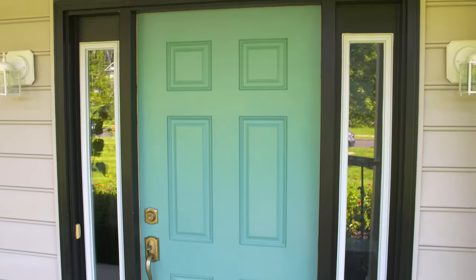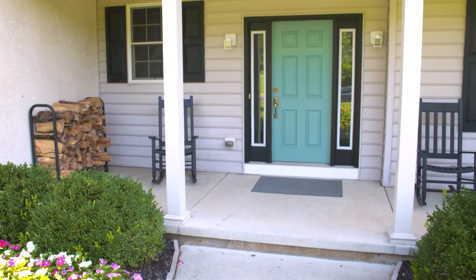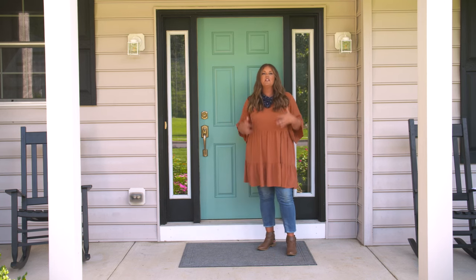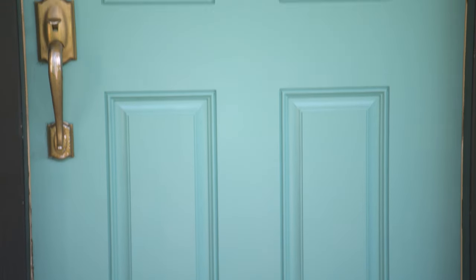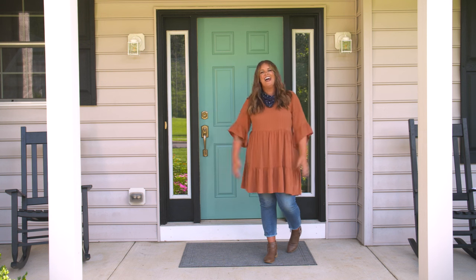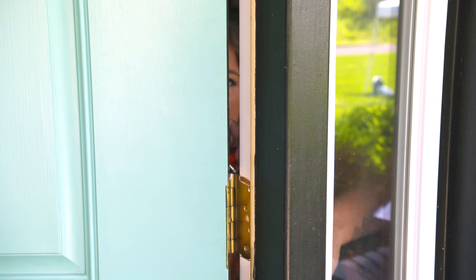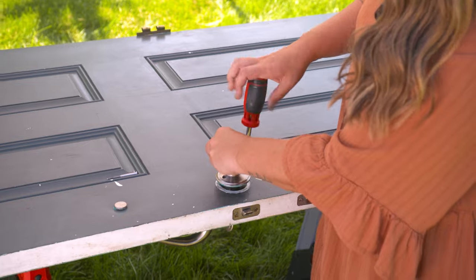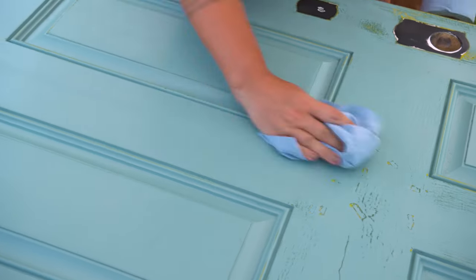Up first, the front door. I really want this to be the focal point of the whole porch so I'm starting here. Paint is the easiest way to create instant change and impact in any space, and painting your front door is so simple that you could actually do it seasonally if you wanted to. I'm gonna remove the door to make it easier to paint — that's optional, you could also paint it in place. Before I paint, I need to remove the hardware and give it a quick sanding to make sure the surface is nice and smooth, then wipe it down.